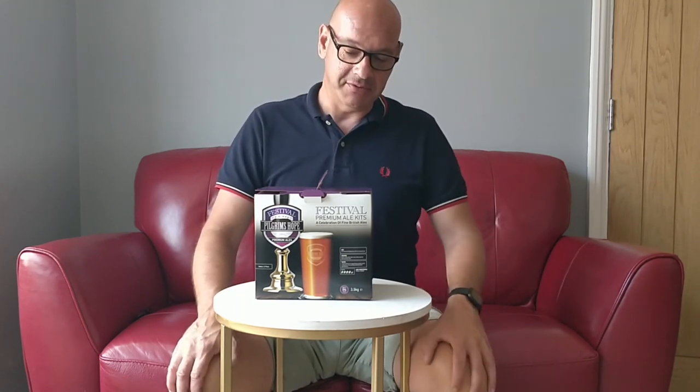I fancy brewing something different. I've been brewing a lot of pale ales, particularly hoppy pale ales, American style pale ales, lagers, that kind of thing - something nice you can drink cold out in the garden in the sunshine, although I haven't had a lot of that recently in the UK. I've been meaning to brew a bitter for a while. My dad also likes a few bottles of bitter, so he's been nagging me to brew something like this. So I thought I'd go with one of these Festival kits.